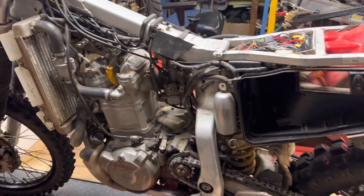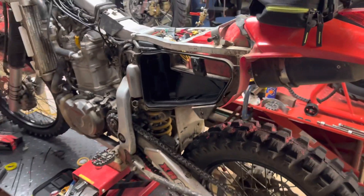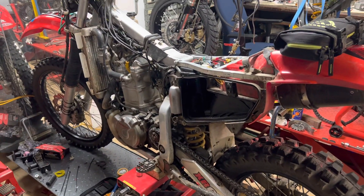That's about it. I'm just going to put the rest of this back together now and hopefully get out for a run. Cheers!